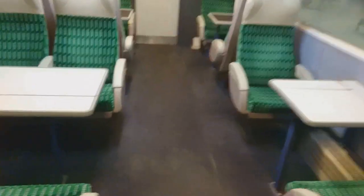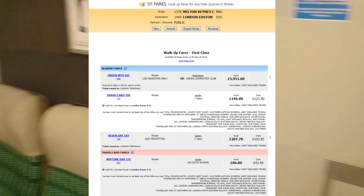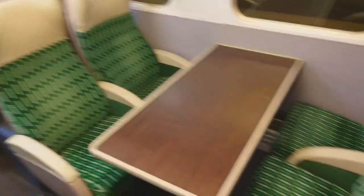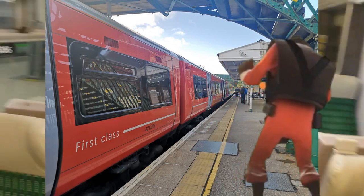Honestly I don't know why it's here. Are there that many sad individuals who would spend hundreds of pounds on a first class season ticket from Milton Keynes down to London? Actually, what am I saying? There's first class on the Gatwick Express. Suckers will literally buy anything these days.